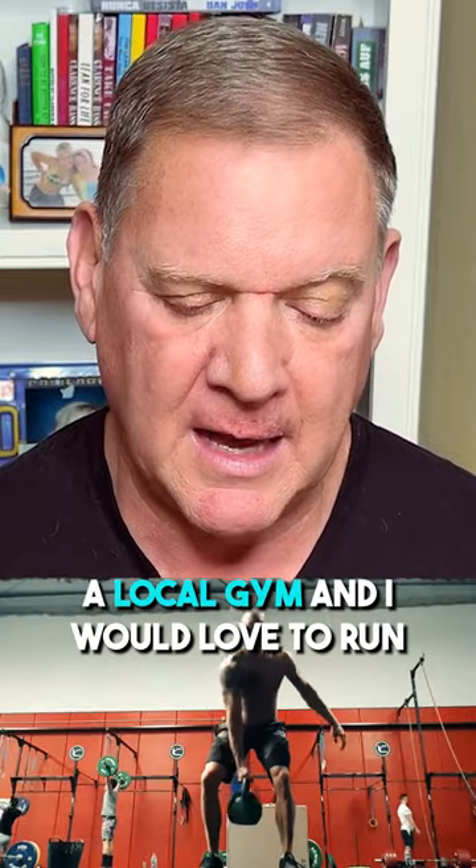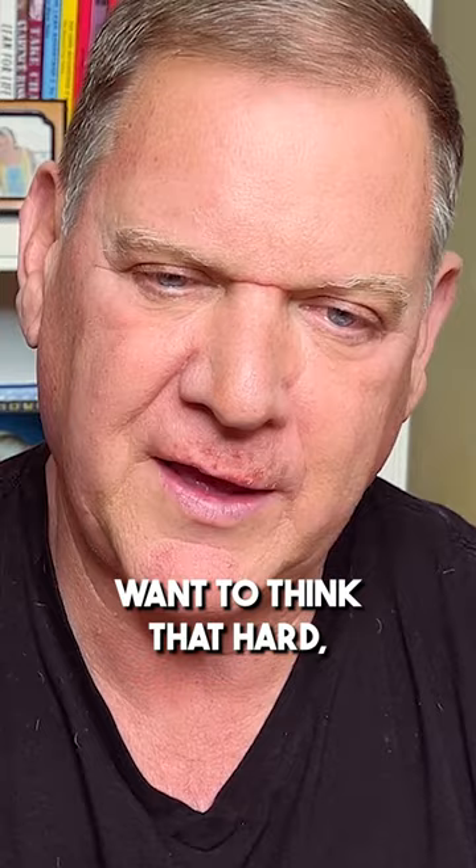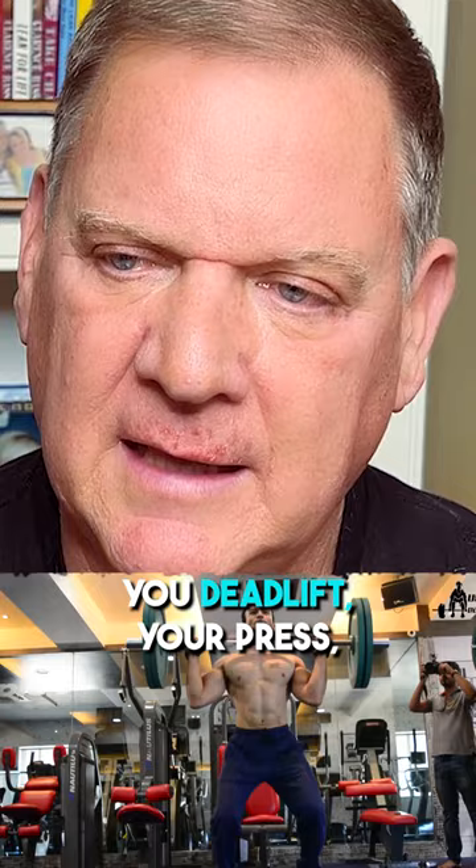I joined a local gym and I would love to run a winter program where I just focus on the deadlift, press, and heavy farmer's walk. How would you recommend programming these three lifts? You can do an Easy Strength variation if you're doing five days a week. You could just Google my workout, but if you don't want to think that hard, do this: two weeks of two sets of five. Five days a week, you go in the gym, you deadlift, you press, and then you do some kind of farmer walk.